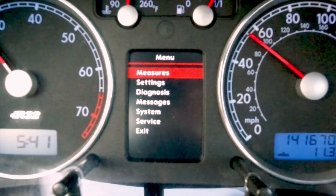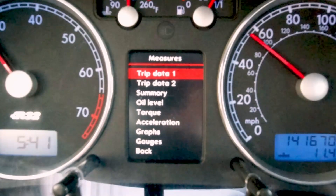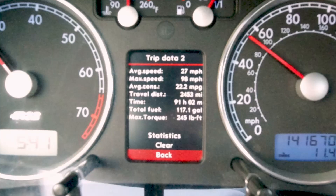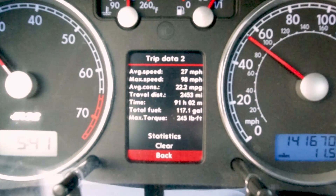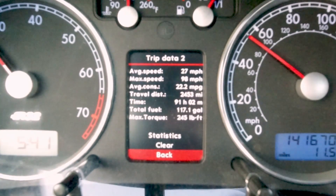The first area we're going to look at is the measurement section, which has some cool data. The Data 1 and Data 2 slots give you overviews of the car. The difference between them is when they are erased — Data 1 is erased roughly an hour or two after the car is turned off, while Data 2 holds the data for a much longer time.